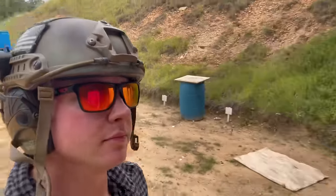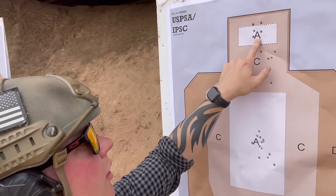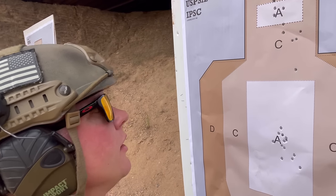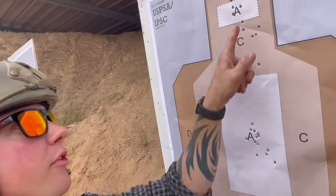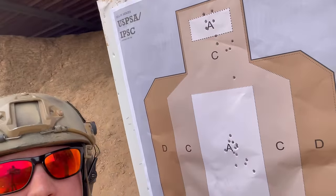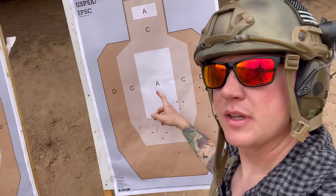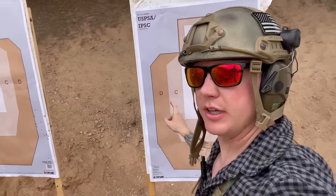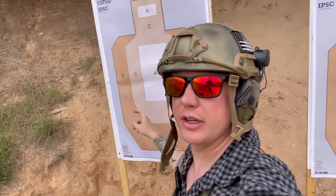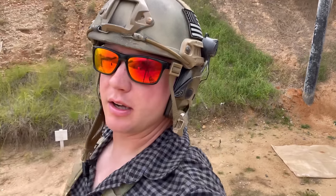Crazy what happens when your rifle is actually zeroed. This is that last group — good enough for me. Maybe should go down one but we're going to leave it. We're going to go back and shoot 10 rounds for each target — memorize it, 10 rounds each. Targets are clean. We're going to move back out to 120, fire 10 rounds per target, and then close out this video.